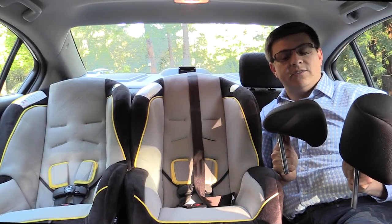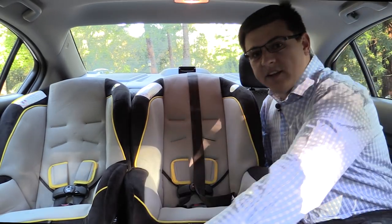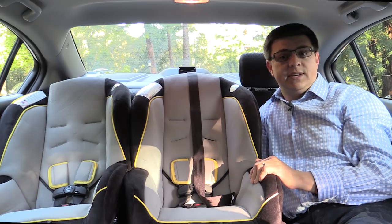In order for these Graco Classic Ride seats to sit properly in the Civic I did have to remove the headrests in both the outboard and the center positions. However, removing the headrests is very easy in this car — an awful lot easier than the average entry in this segment.